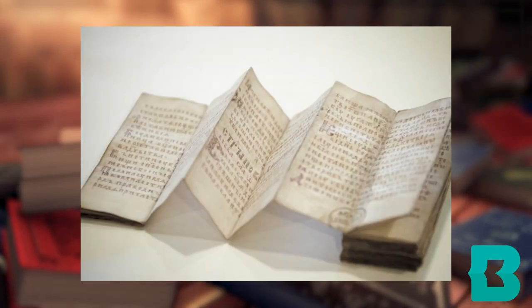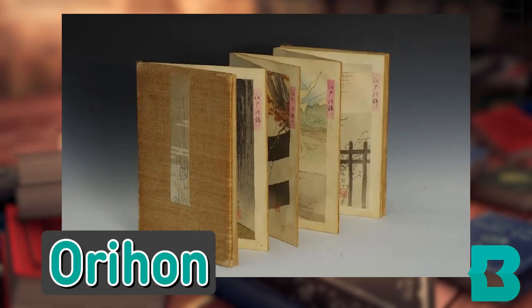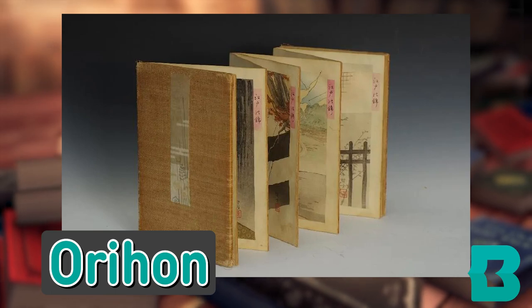Folded books have been found as far back as ancient China. In Japan, folded books are called Orihan. It is said that monks used these books medicinally, believing that the breeze created by moving the pages of the holy sutras could heal an injury.